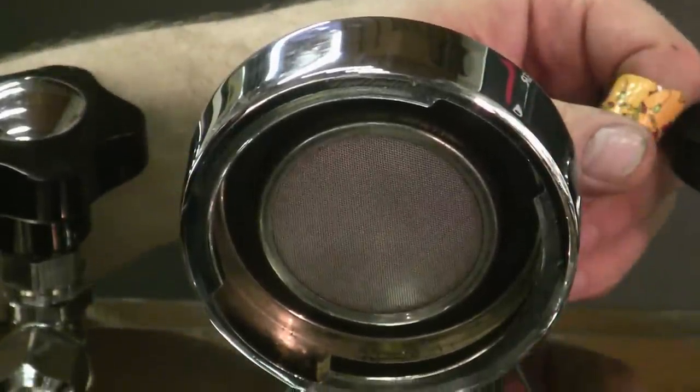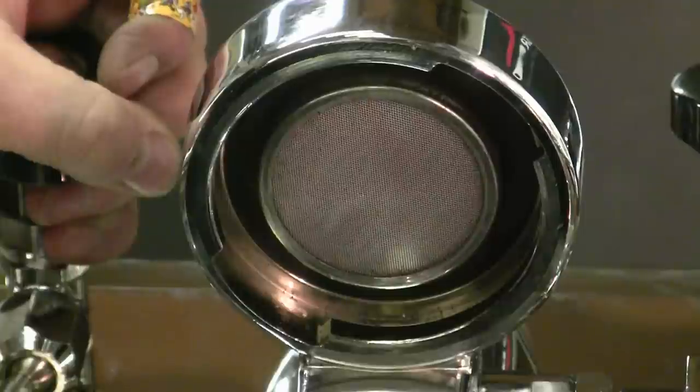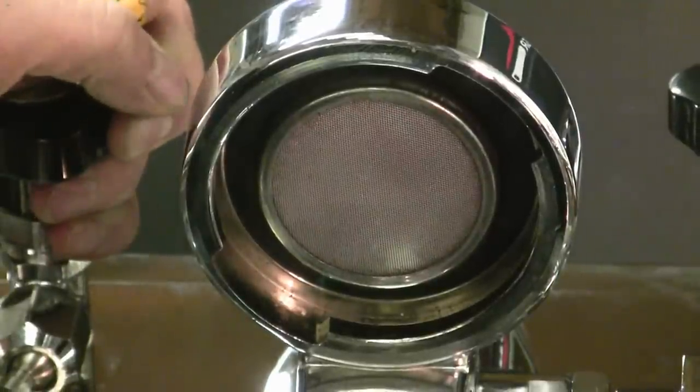The sooner you replace it the better. If you leave it in for too long, it's going to get very, very hard, be more and more difficult to get out, and can actually cause some corrosion in the brass.